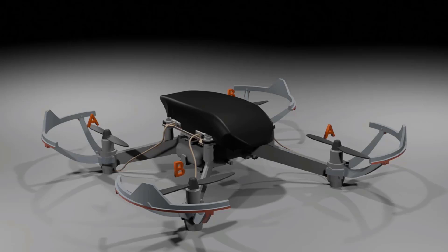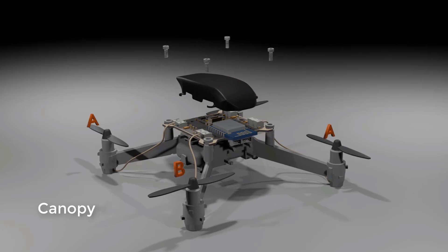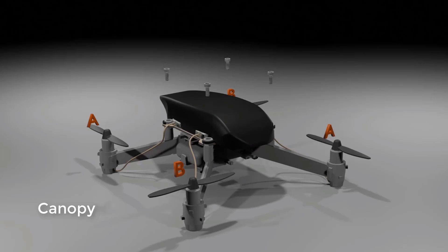Those were the basic parts of the drone. Some drones also have what we call a canopy — a canopy is like a roof that sits on top of the drone. Some drones come with canopies, and some drones are completely covered; that depends from drone to drone.